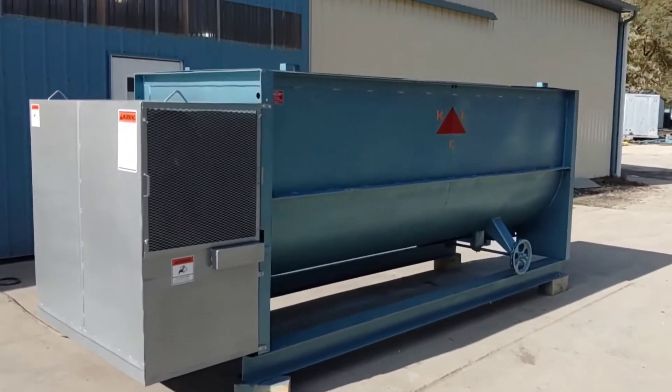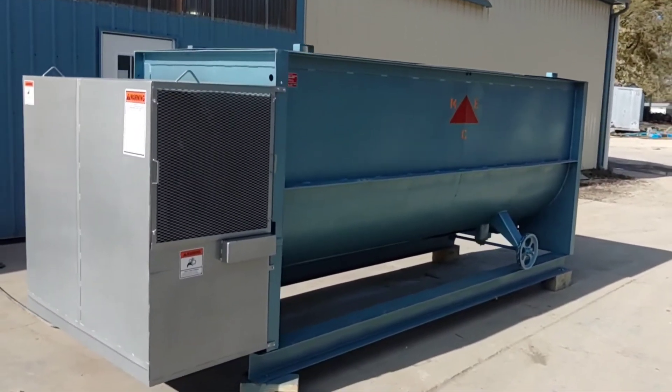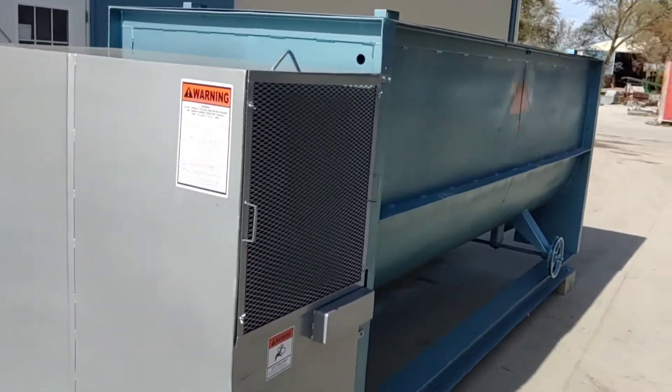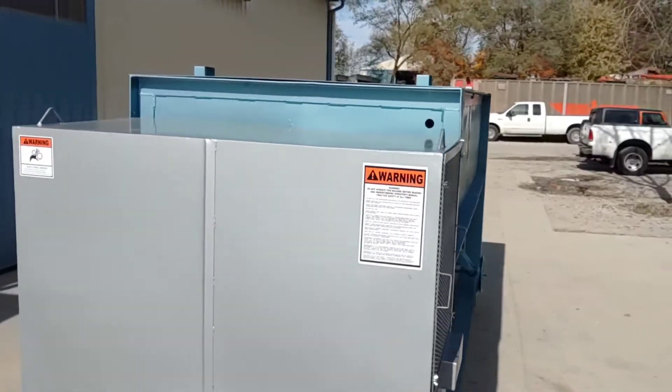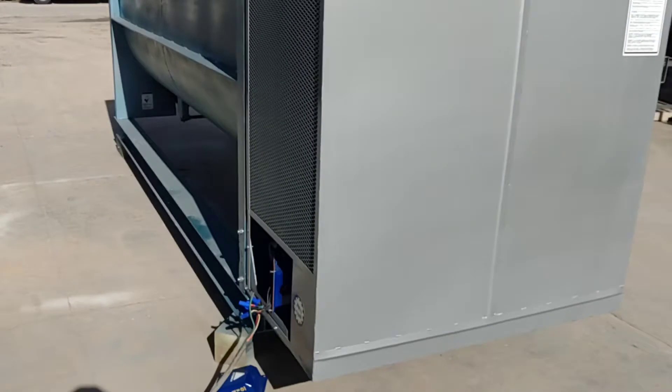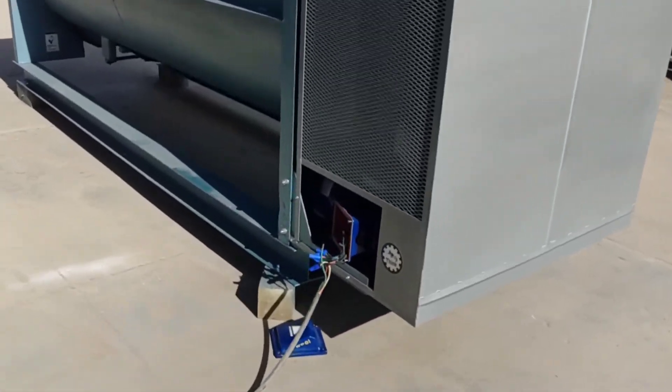Today we are looking at a completely rebuilt MEC 3-ton mixer. This is a ribbon mixer — it has a ribbon on the inside of the mixing chamber. I'm going to do a walk around of the unit before we go over its specifications and test run it.